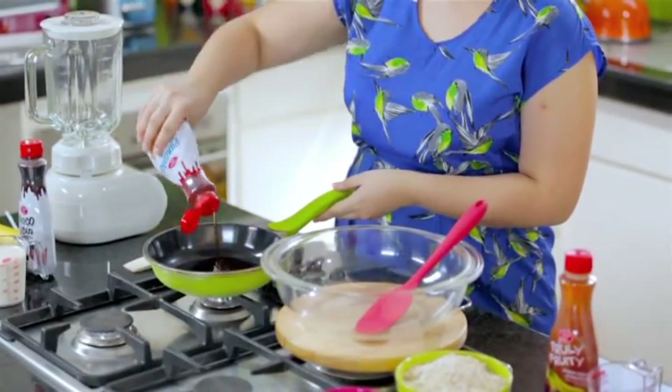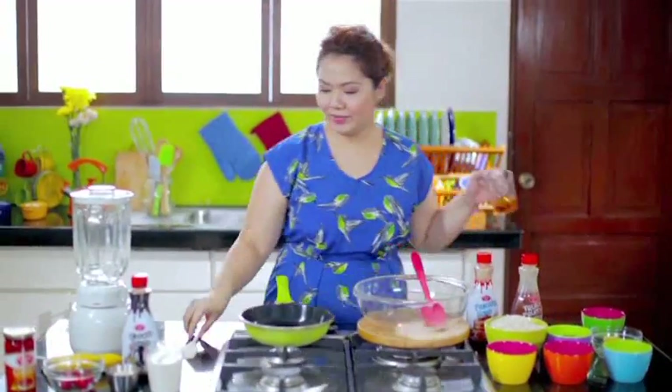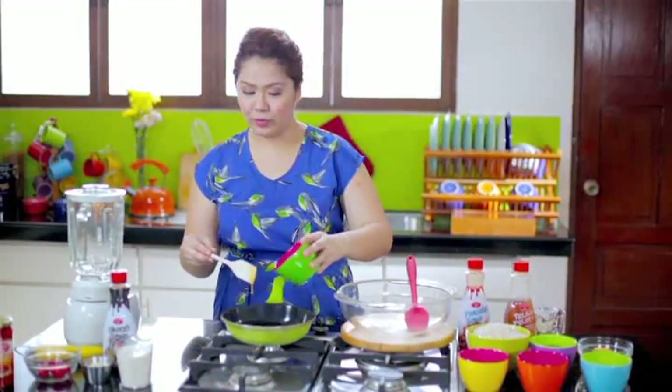Muesli originated in Switzerland and Germany. It's actually just a combination of oatmeal, fruits, and nuts. So what we're going to do first is prepare our syrup. What I have here is 1/4 cup of Clara Olay Cinnamon Pancake Syrup, 1/4 cup of Clara Olay Truly Fruity Banana Apple Sensation Syrup, 1/4 cup of honey, and 1/4 cup of brown sugar.